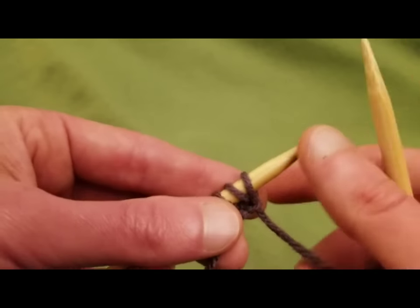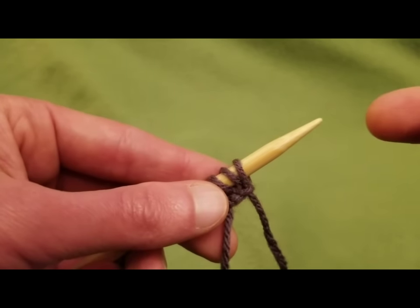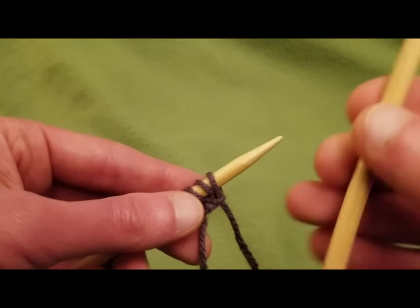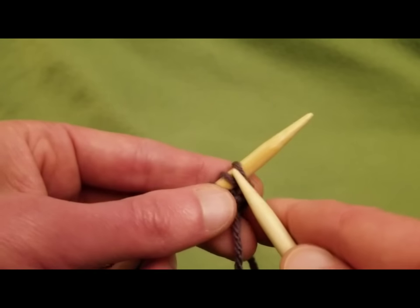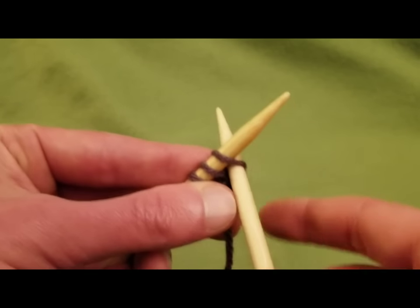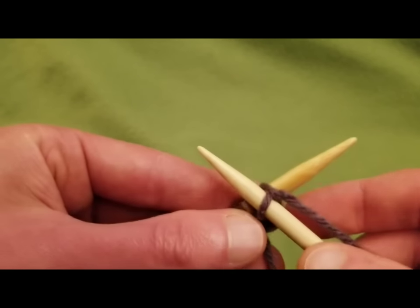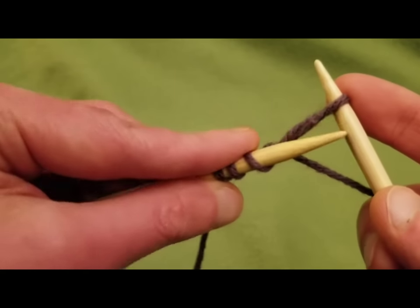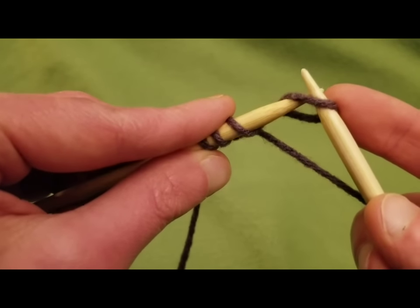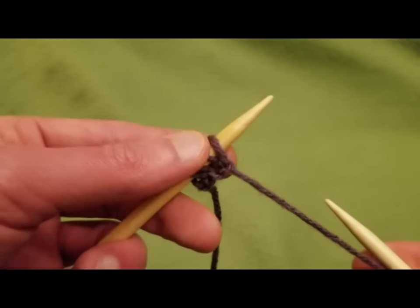That way, when you are actually knitting, the alignment of the loops works. So again, going in as if to knit — and basically you are knitting — but you're pulling up that loop and then you're going underneath with your left hand needle and you just pull the yarn.